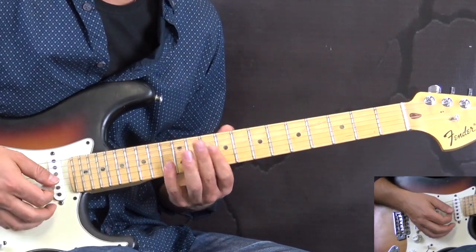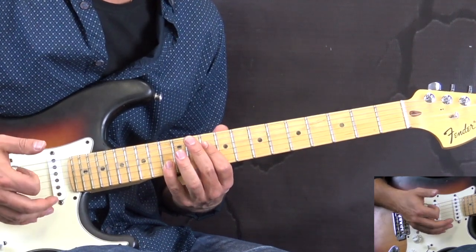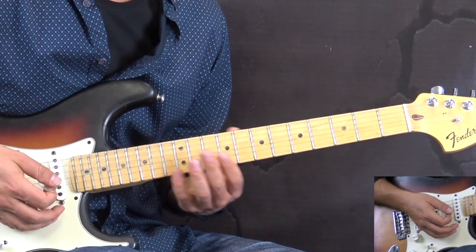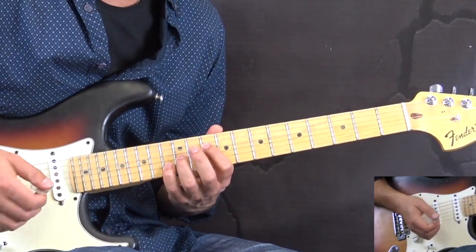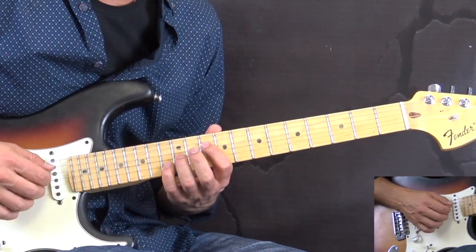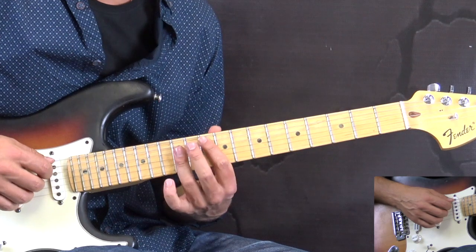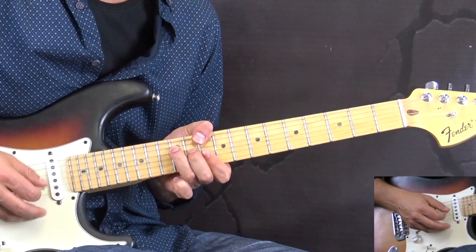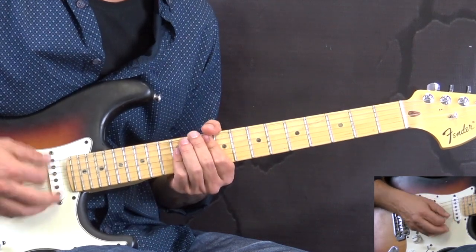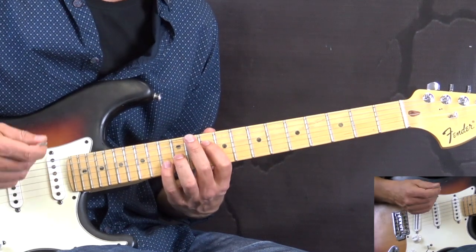We have 4 bars of these, and the whole progression is based on the verses as well. Generally speaking, what we have for the verses is one bar consisting of 3 chords: C, G, D. So we have C to G, and then G to D — that's the whole progression for the verses.